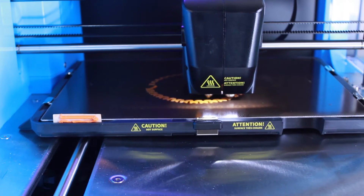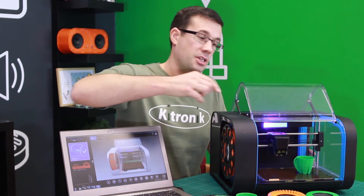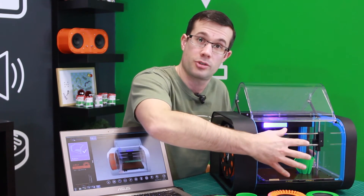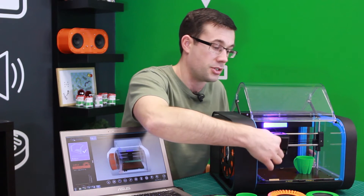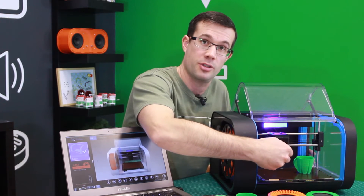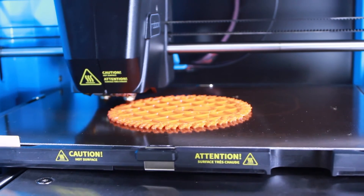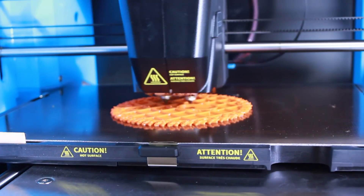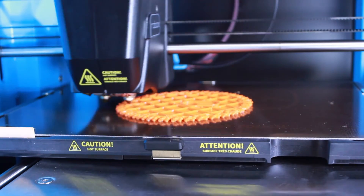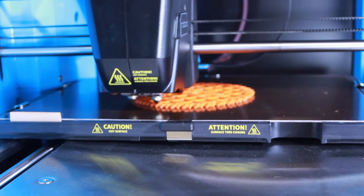The size of object that the Robox can produce is determined by its print volume. This is the area within the printer that can be used to produce a 3D printed object, determined by the bed size and the height to which the printer can print. The Robox can print objects of a size of 210mm x 150mm x 100mm. That's actually quite large and we find that's great for all the objects we've wanted to print.